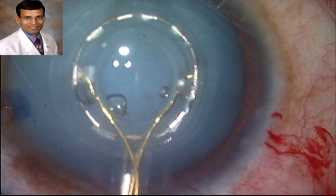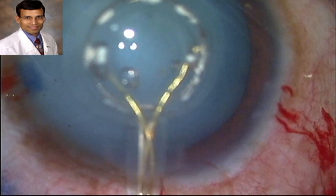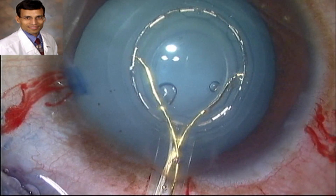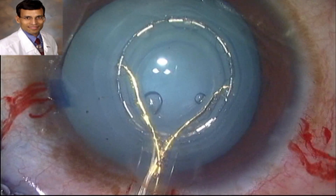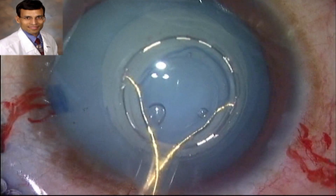Once the surgeon is happy with the positioning of the device, the assistant applies suction by pressing a switch on the console. Once suction is applied, the water molecules between the handpiece and the capsule are vaporized and this creates the capsulotomy with the energy pulses delivered.